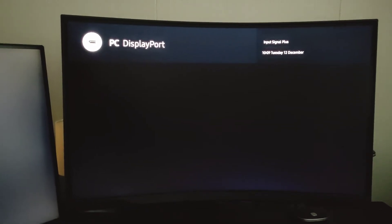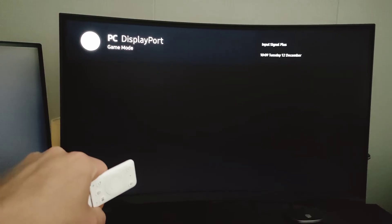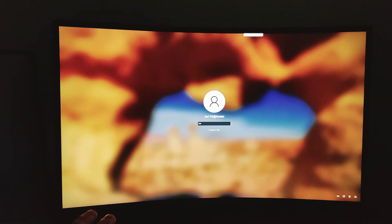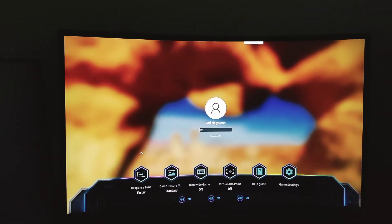Wait a minute — now it says PC DisplayPort. Then you click something, and voila, there you go.